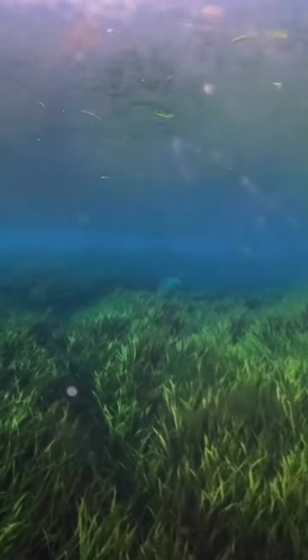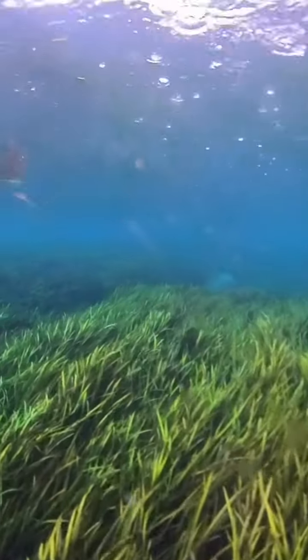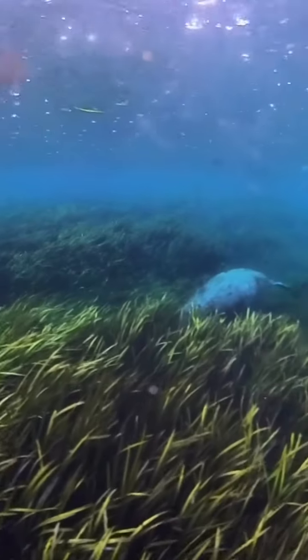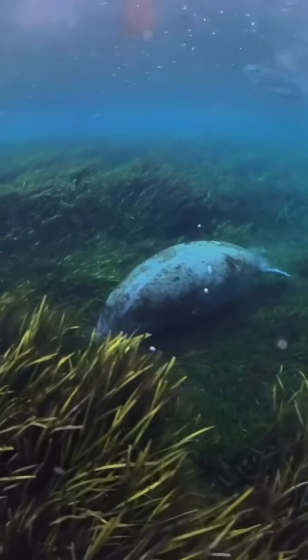Unfortunately I didn't get a good shot of the baby, but we'll be able to see the big mama here in a minute. One thing I want to point out is I'm about as close as you want to be — I had no idea I was that close. If you notice the surface of the water and all the rain, it was really raining hard and I couldn't see.